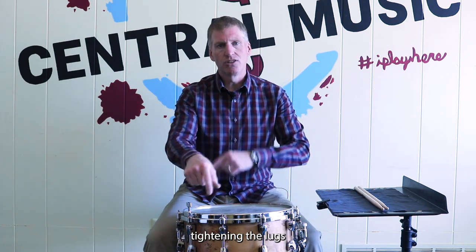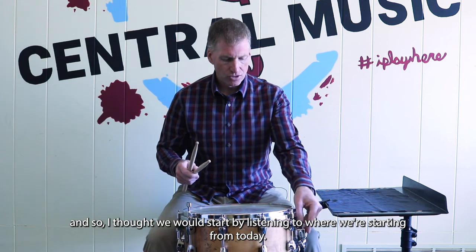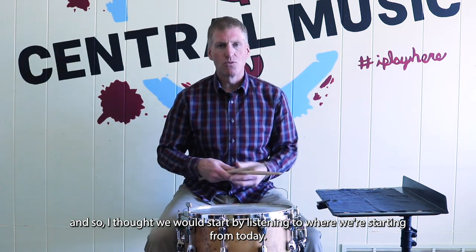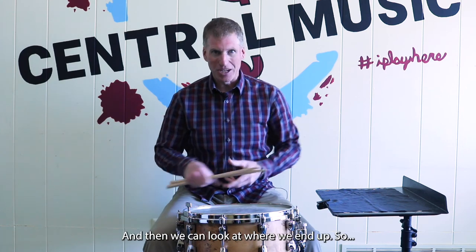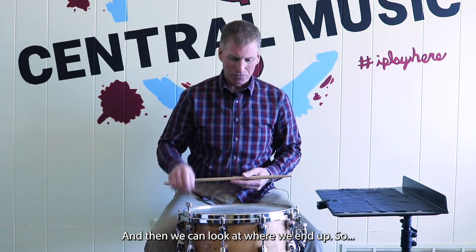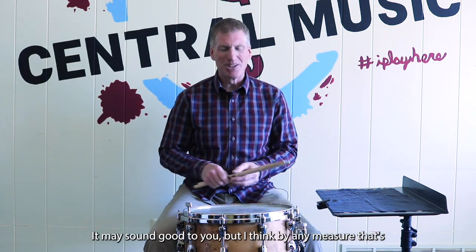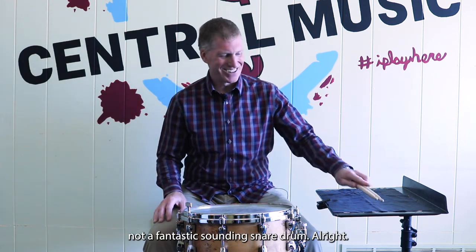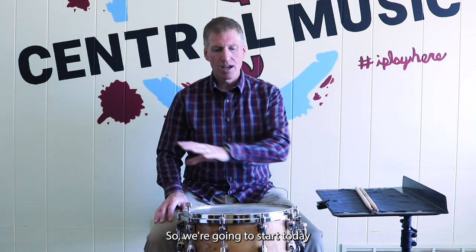This is not a new head, so I thought we would start by listening to where we're starting from today and then look at where we end up. It may sound good to you, but by any measure that's not a fantastic sounding snare drum right now.